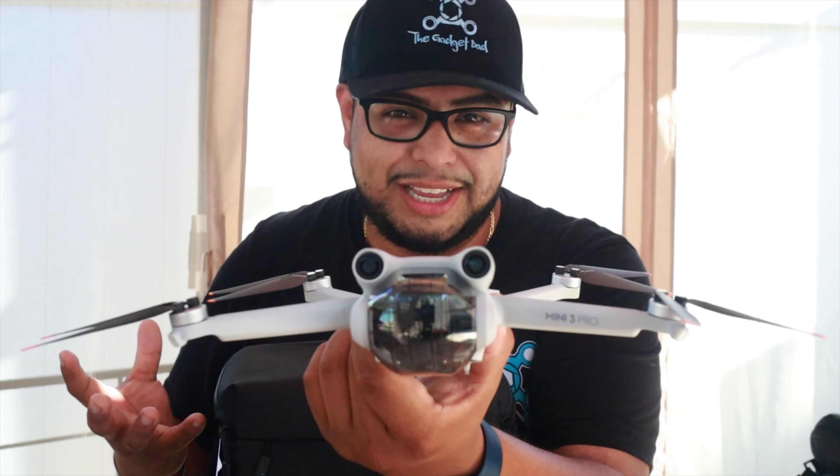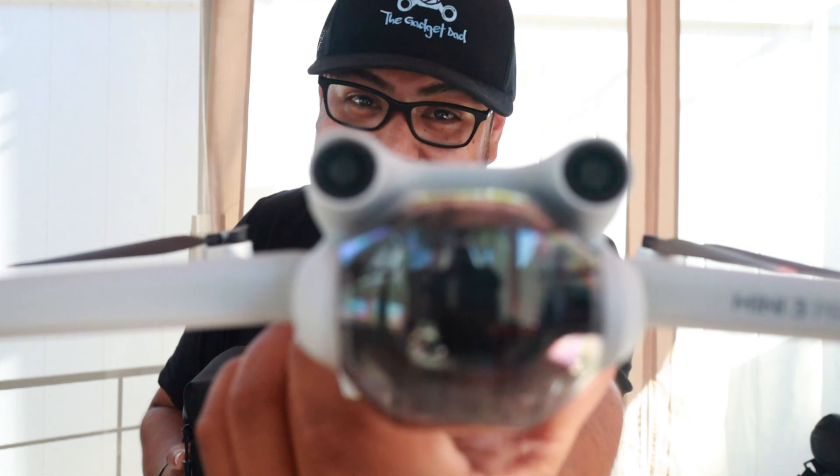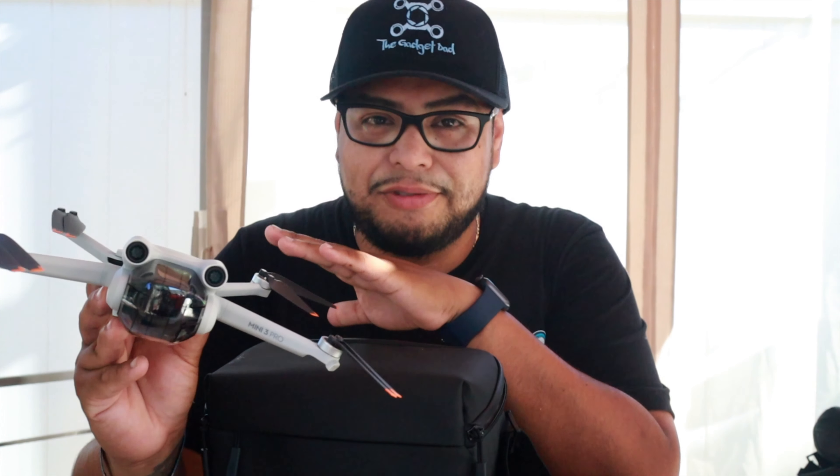Obstacle avoidance on this drone is great — it's super amazing. But here's the thing: flying the Mini 2 with no obstacle avoidance for so long has made me a much more cautious and better drone pilot. These sensors are not meant to be your primary safety method. Your first line of safety should be your own eyes — always know and scan your surroundings. The sensors are a bonus that give you more confidence, but they're not a substitute for awareness.